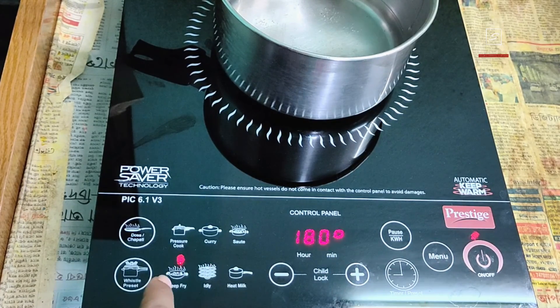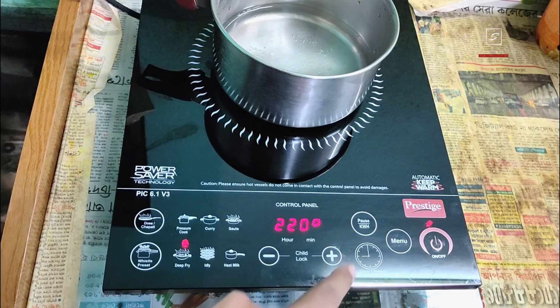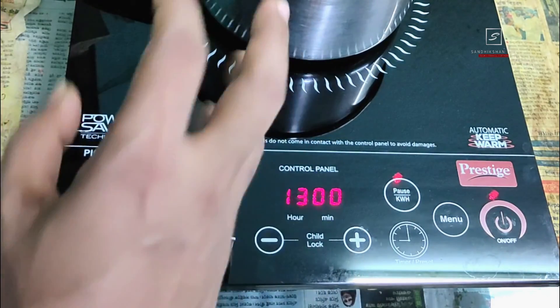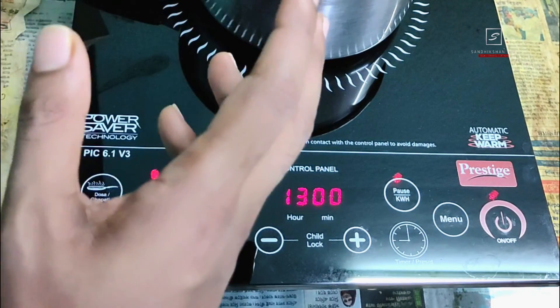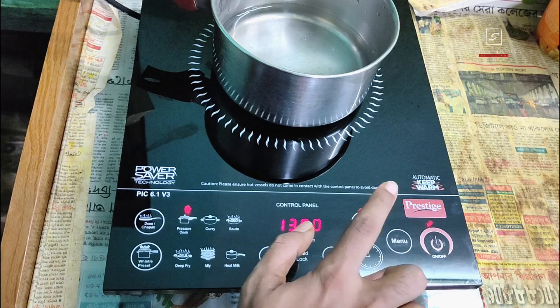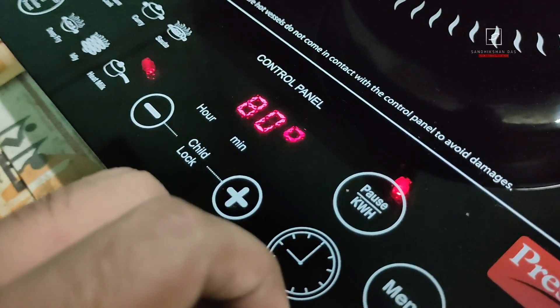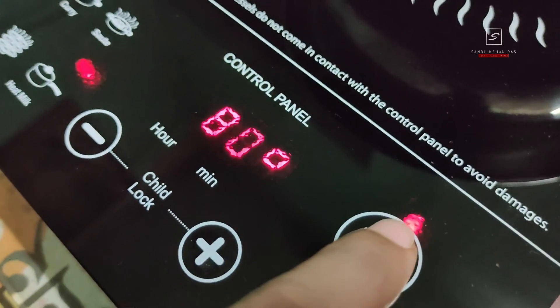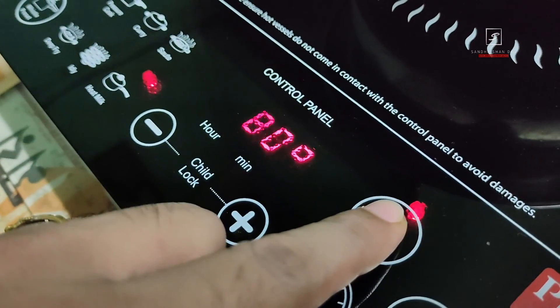You can select idli mode when making idli, or deep fry mode when frying spices, paneer, butter, French fries, or similar items. There's also a pause function: if you need a break mid-cooking or want to swap pots, just touch the pause button to pause heating without turning it off completely. This saves power too. Touch pause again and heating resumes.